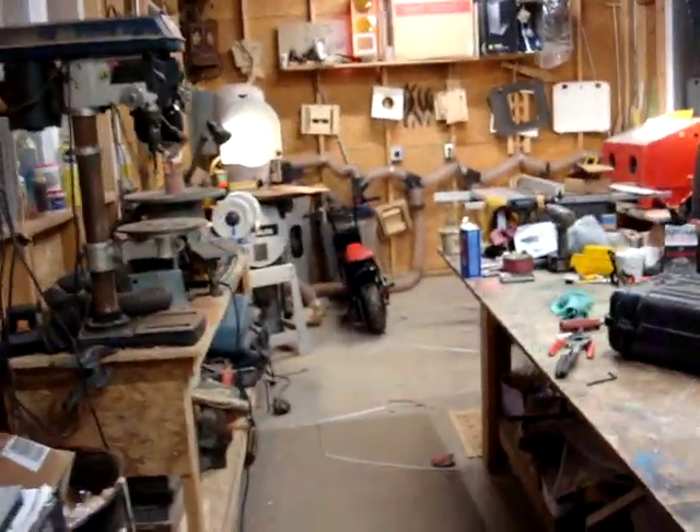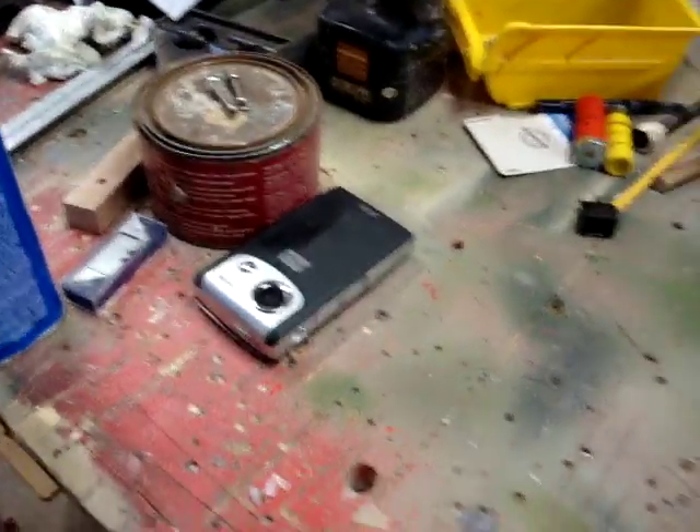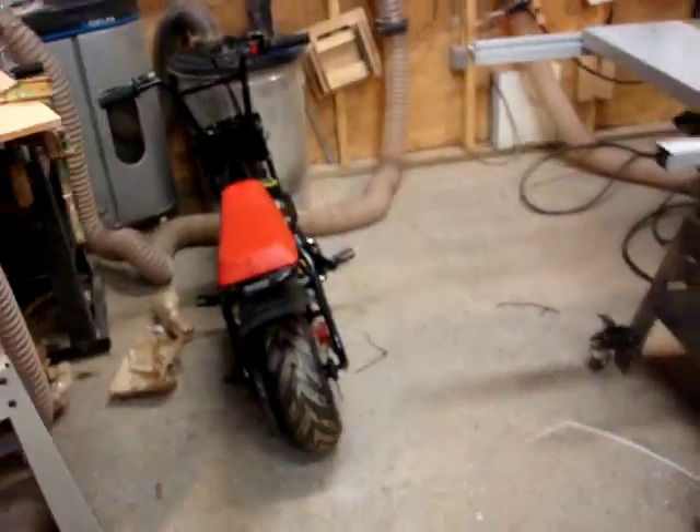Hey guys, R.W. down here in the shop. I'm sorry, but I broke the camera Juggalo gave me. So that's it for the HD for a while, guys. Dropped it and it wouldn't turn back on.